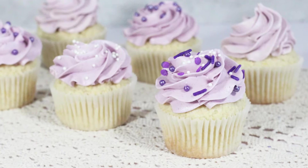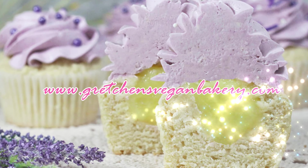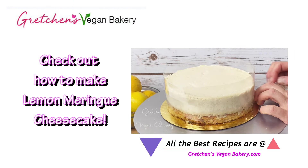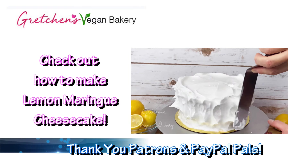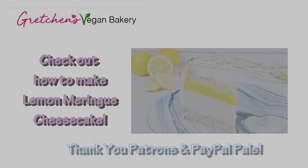To sprinkle or not to sprinkle — that is the question, but the answer for these lemon ricotta cupcakes with lavender icing is yes and yes! Go grab the recipe at gretchensveganbakery.com. I hope you'll subscribe to my channel, and a great big thank you to my patrons on Patreon and PayPal supporters for keeping this channel going. The testing and developing that goes into these recipes is not cheap, so thank you to everyone supporting. For as little as a cup of coffee a month, click the links below. Thanks for hanging out, and until next time — happy vegan baking!